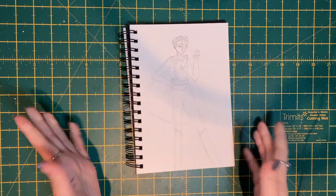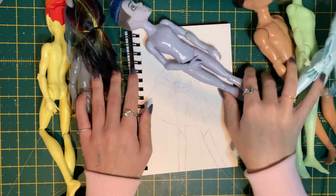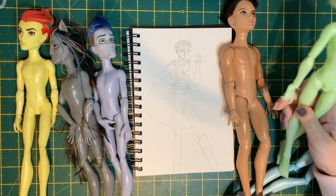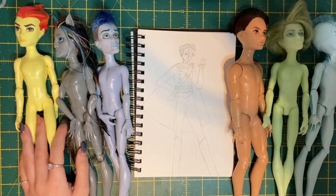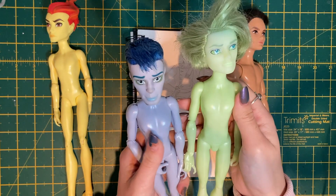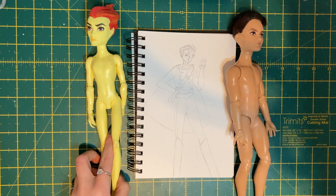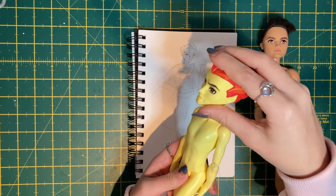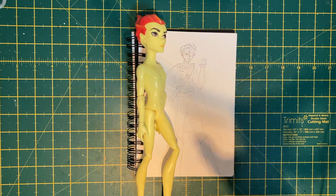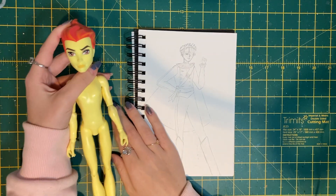For our candy cane prince I very quickly did a sketch of how I wanted him to look. For this doll we've actually got a few options for the base — my collection of male dolls has expanded. We can throw out Nathan and Gil, as well as two others whose names I don't know, because they have more interesting features better suited for fantasy dolls. That leaves us with Heath and Hunter. Heath's sculpted jawline and much more defined detail will be much better for our candy cane prince, and his yellow skin tone also has a slightly sickly sweet candy feel.